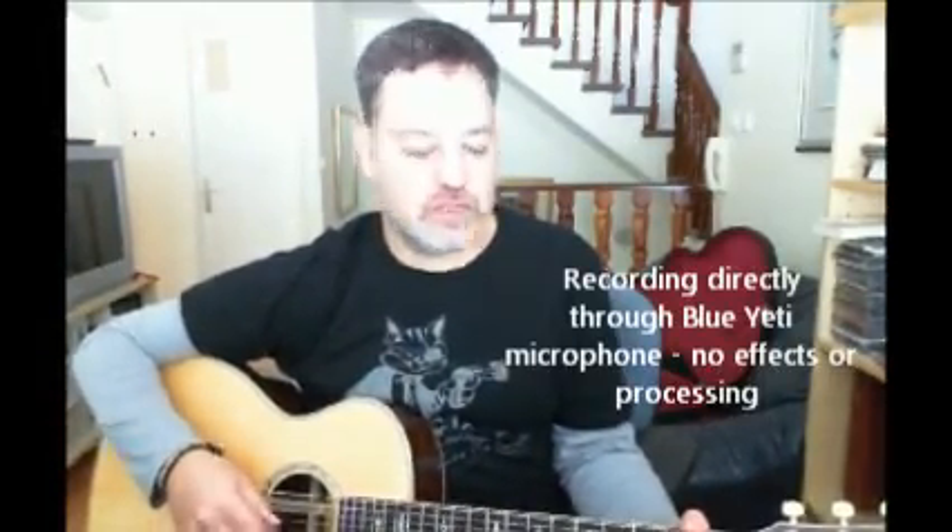Let's take a listen to the guitar. I'm using a different program to record this because I wanted to use a better microphone that would capture the acoustics better.